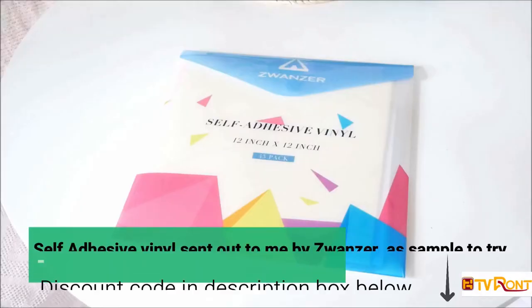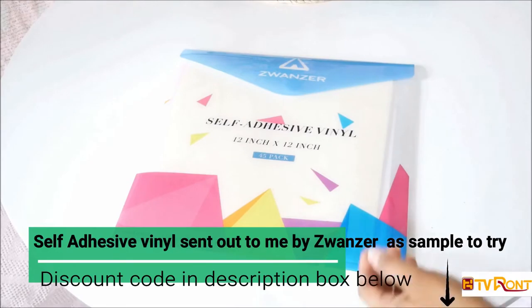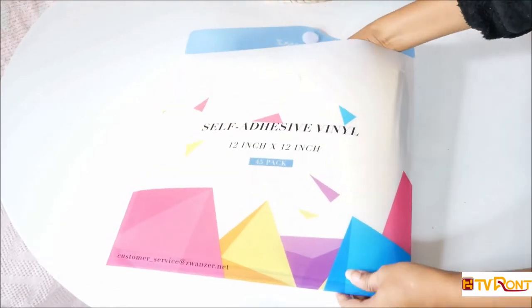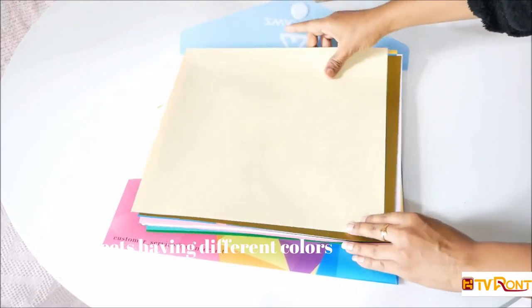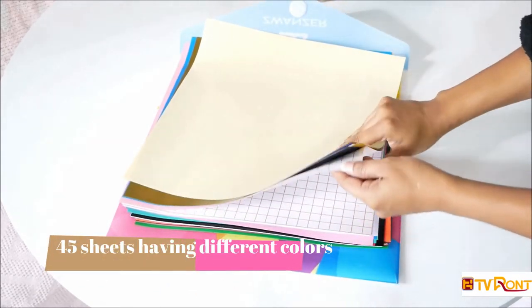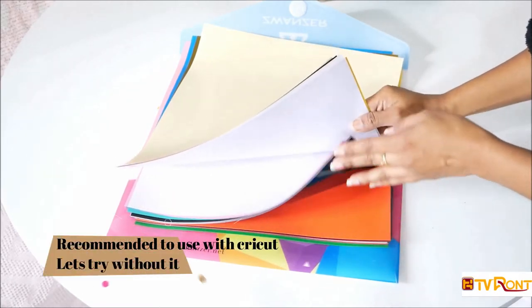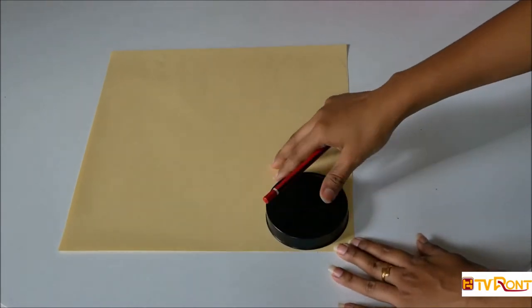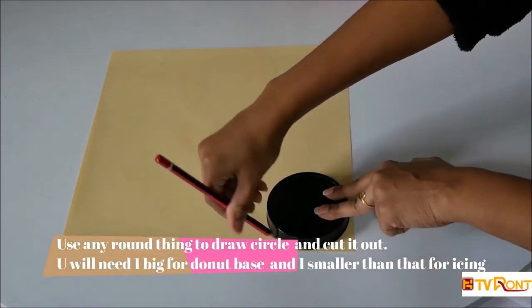Hey guys, welcome back to my channel! In this video I'm going to make some donut stickers for my backdrop using this adhesive sticker sent to me by Zwanzer as a sample to try. This pack has 45 sheets with different colors, and they also recommend using it with Cricut, but I'm going to try without Cricut because I know many of you don't have one.